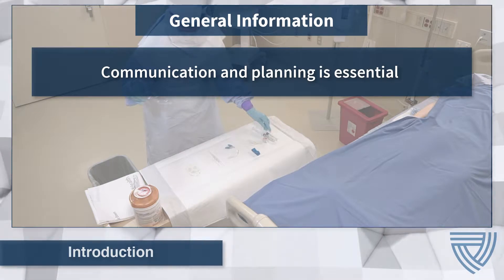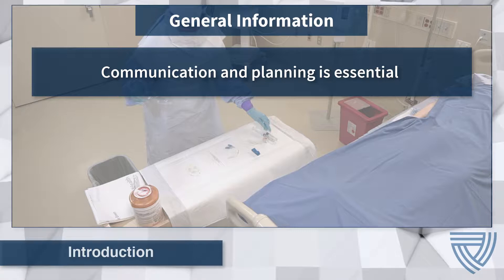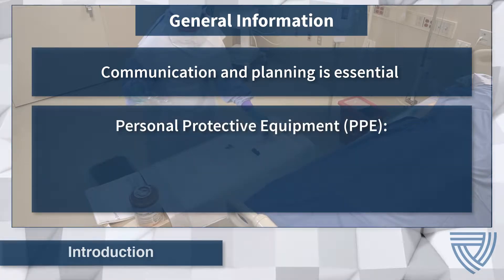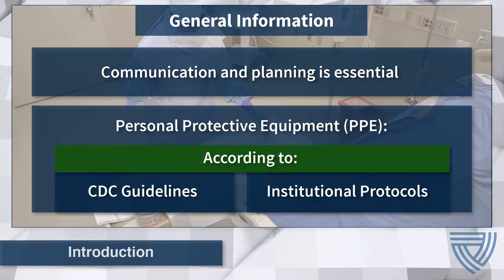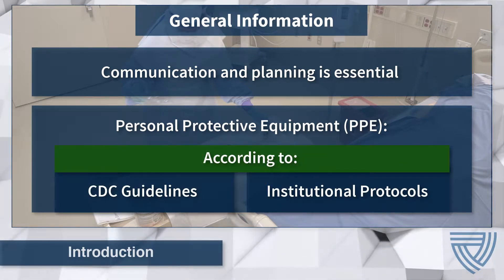Prior to the procedure, review institutional protocol with all care team members and discuss the plan of action. Healthcare workers performing a PIV procedure will be donned in the appropriate level of personal protective equipment, or PPE, as required by CDC guidelines and institutional protocol.